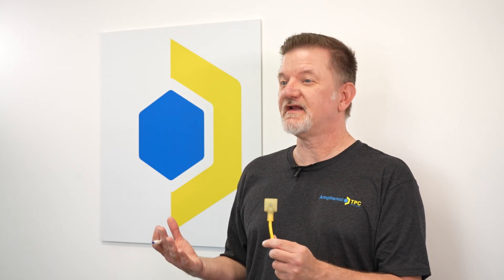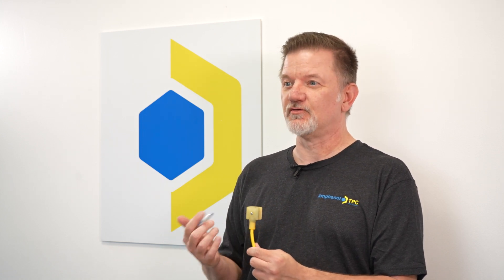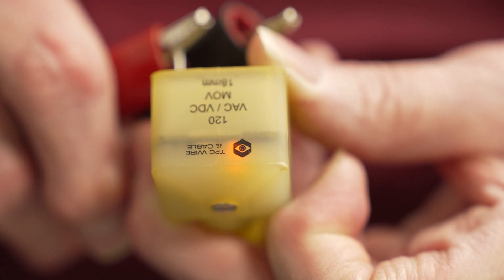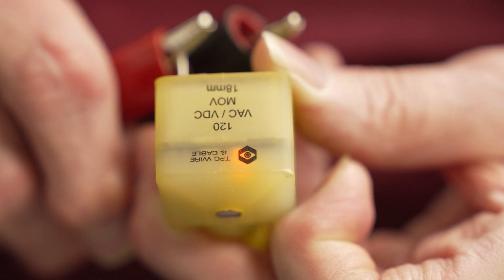Another convenient feature of our DIN connector is the bright internal LED status light. Instead of having a small LED pin light which can only be seen from the face view, our head is translucent, so the light can be seen 360 degrees. This makes troubleshooting much easier.